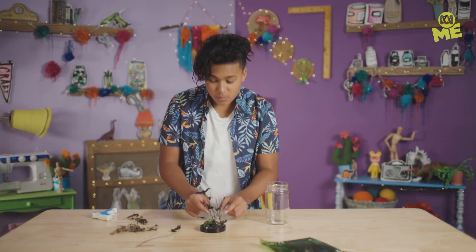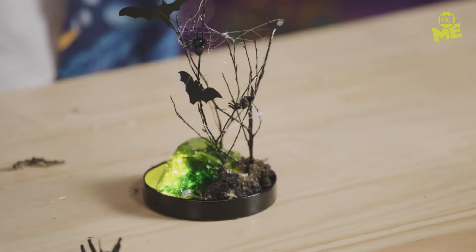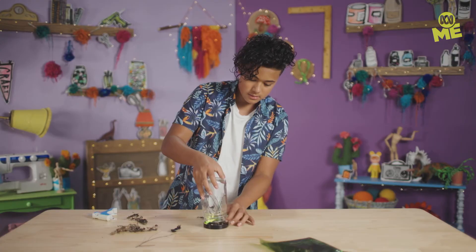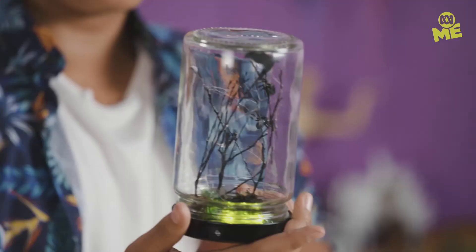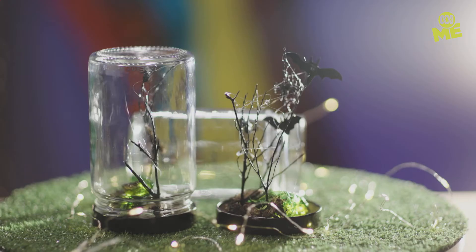When you're done with your design, turn the lights on, then carefully put the jar over. Oh yeah — that looks really cool and disturbing at the same time. Well, there you go — a spooky terrarium to give your bedroom a creepy vibe.